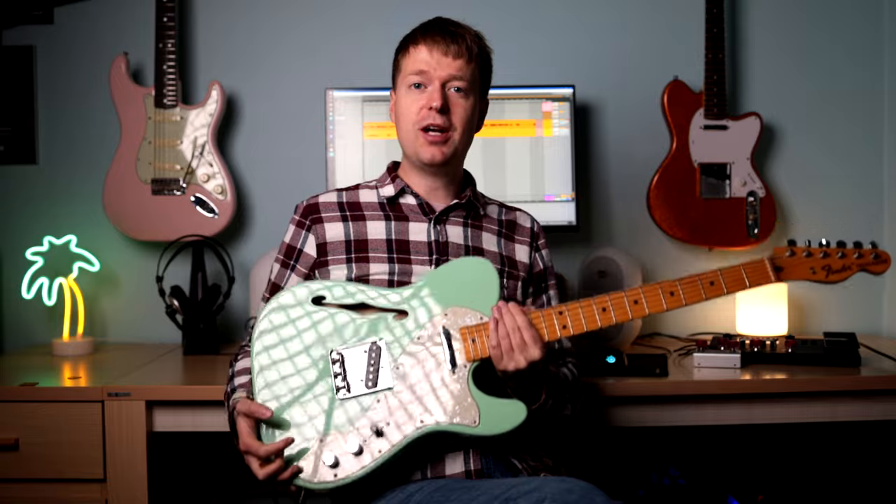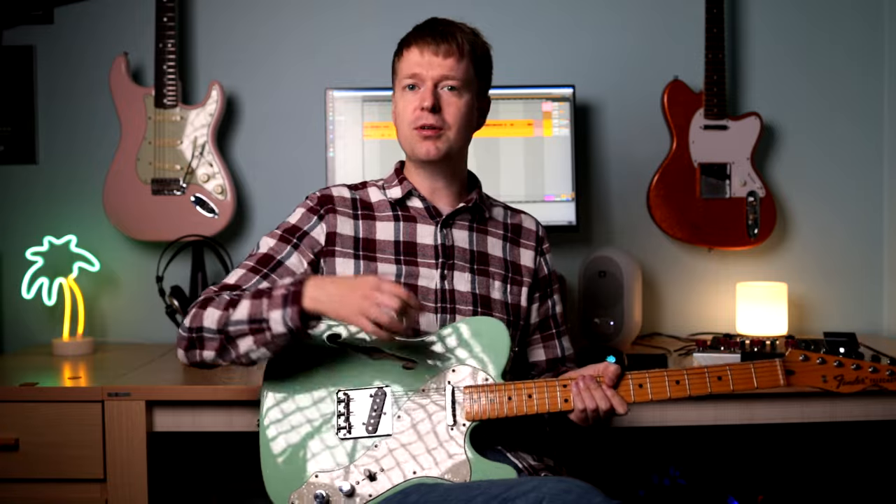The next thing to address is that yes, you will have to tune some of the strings up for this tuning. But don't worry — as long as you've put the strings on correctly, it's very unlikely that you're going to snap any of them. For now I recommend using the guitar you've got to try out this tuning. However, if you find you really enjoy it and want to keep your guitar in this tuning long-term, or you've got a spare guitar, then you might want to compensate the string gauges for dropping that low E down to D and tuning the higher three strings up.